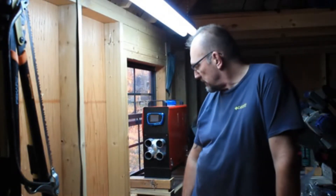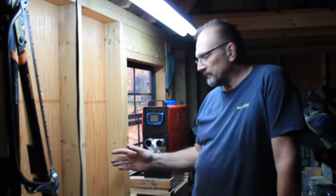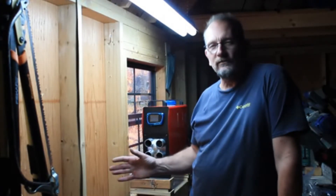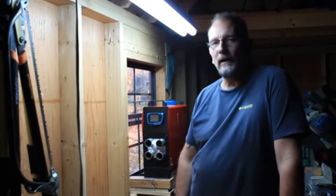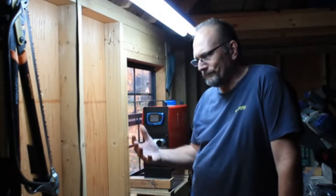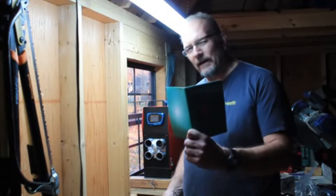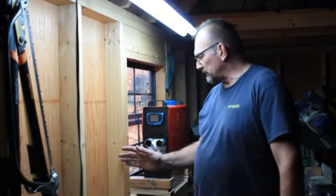Hey there anglers and adventurers, it's Gil with Greasy Creek Outfitters. Just thought I'd do an update on the Anvil diesel heater here. I've got it somewhat temporarily installed in my workshop storage shed junk pile out here and went through the startup process as well as I can understand it. The manual that comes in English is like broken English and a little hard to understand, but I was able to get it going.